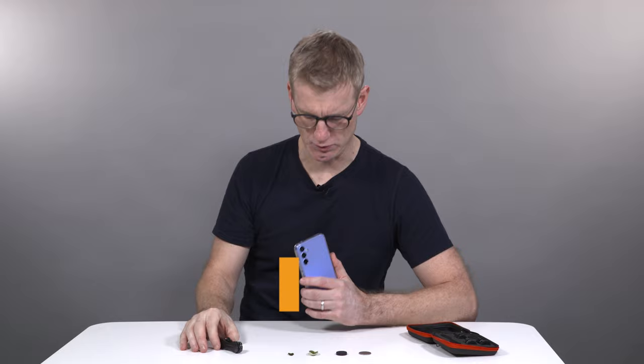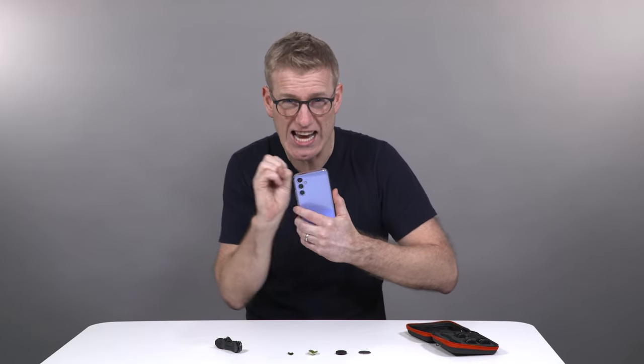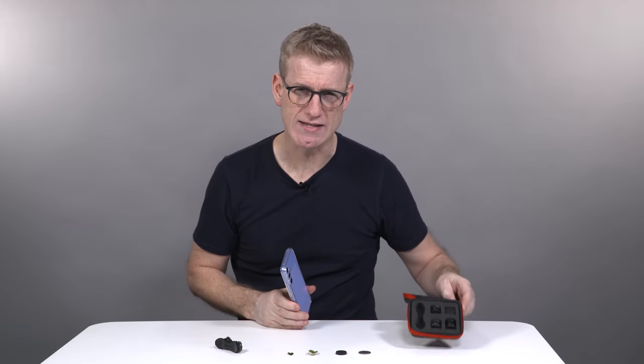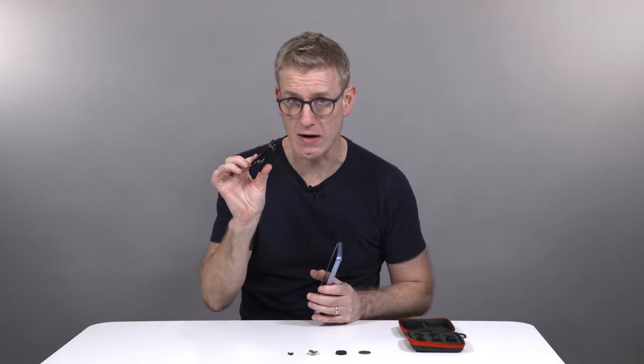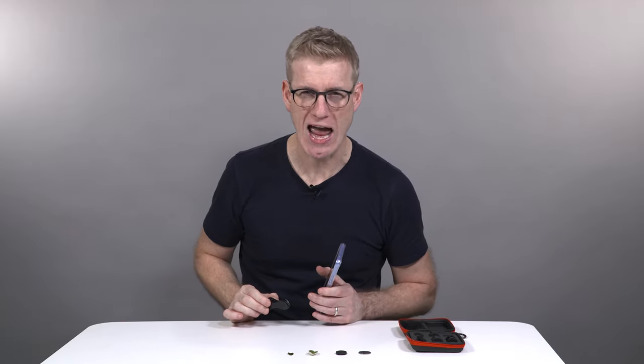For a long time now, I've used clip-on lenses just like this to get creative with my smartphone photography. We're talking about macro lenses or fisheye lenses, even telephoto or polarizing lenses. But in one pack of smartphone lenses that I picked up recently, there was a new sort of lens that I haven't played with before — that is a kaleidoscope lens. So how about we experiment with some kaleidoscope camera action?